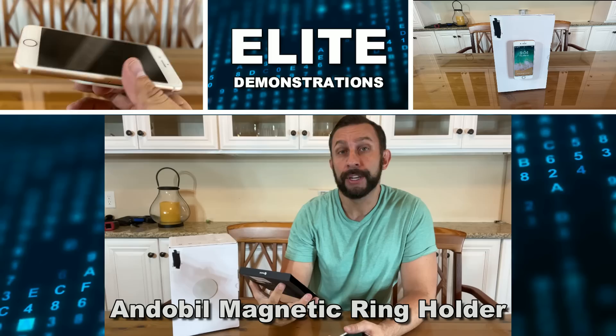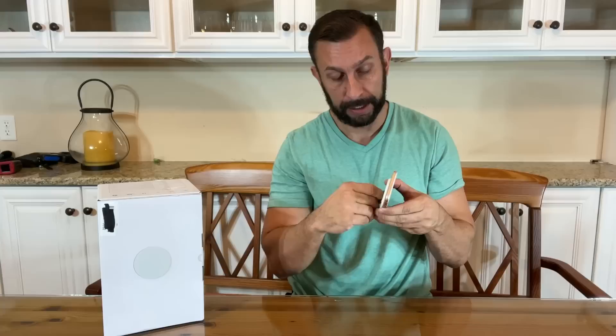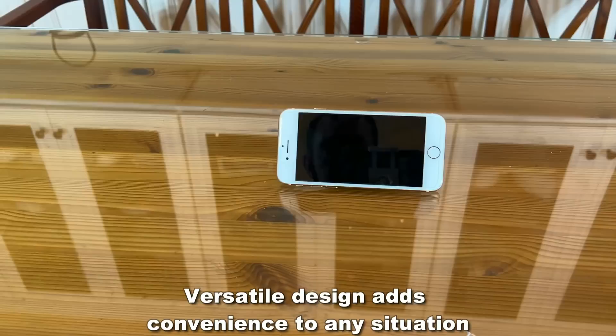It's a ring holder with convenient assembly and disassembly. This thing is absolutely fantastic and it's going to revolutionize the way you use your phone. It puts a little ring on the back of your phone, and now you can hold it with your thumb, look at it, and not get cramped. You can flip it around, put it on your finger, hold it with your hand — this is going to make your wrist feel so much better.